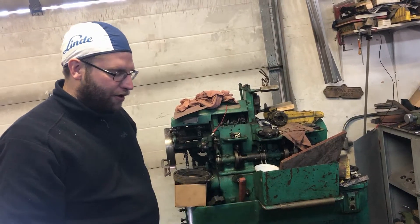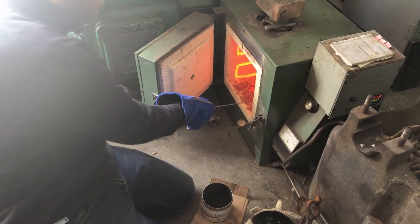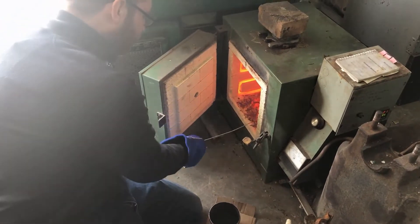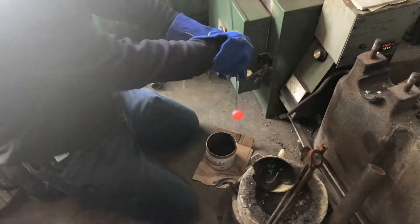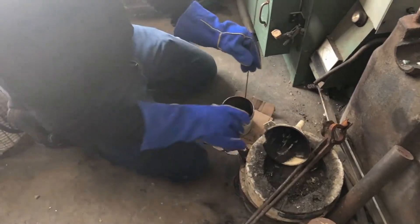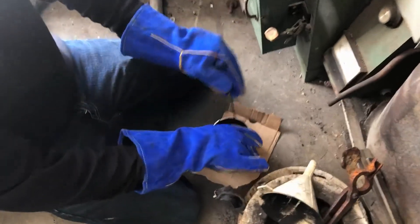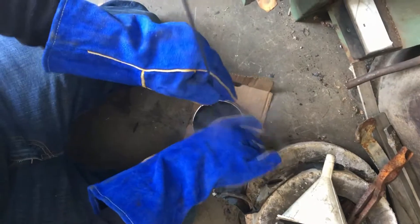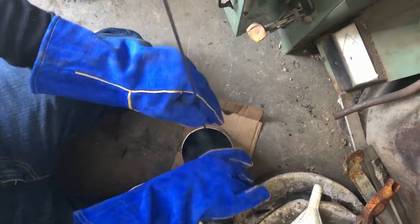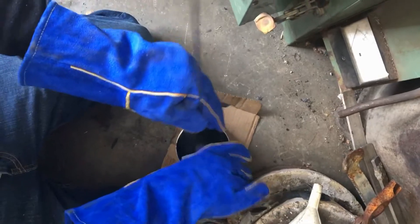I forgot to mention: the material we're using is 8620 steel. It doesn't have enough carbon to harden properly on its own, so that's why we're doing a case hardening — we just want the outside layer to be hard. We don't really care about much else; just the outside layer hard where it rides, and the inside layer where it goes onto the shaft.